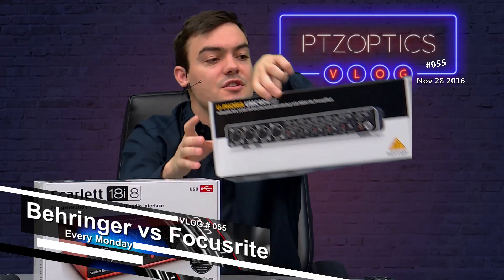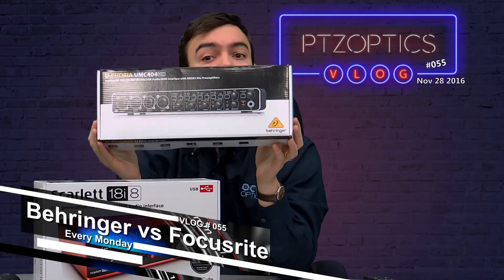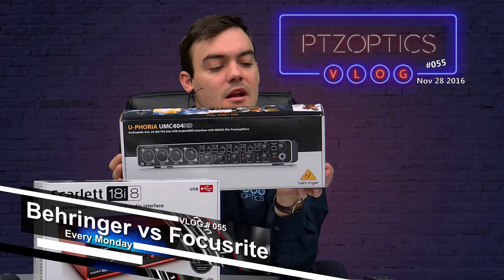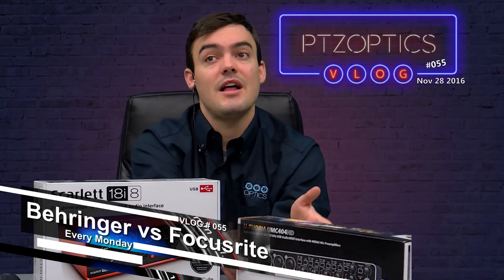I'm going to explain why and how they're different. First of all, the Behringer Euphoria UMC404HD is $99, so it's really affordable, and it can do 24-bit 192 kilohertz, which is the best you can get on the market. It allows you to take up to four XLR microphones and convert them to USB, plug it into your live streaming laptop or computer, and you've got four microphones to play around with.